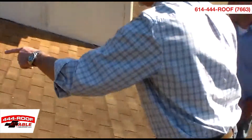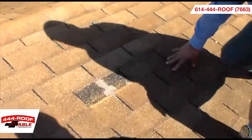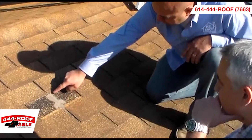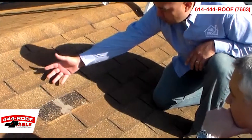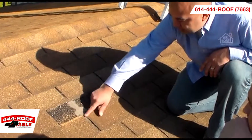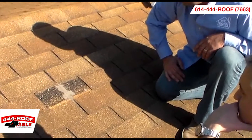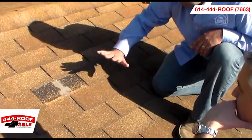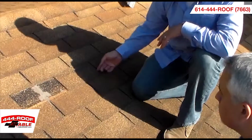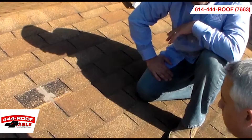Right over here, it looks like they had actually had some storm damage — some wind lifting at one time — and this shingle has actually been completely torn off. Somebody had tried to come in and temporarily seal this off where the two shingles come together, but the correct thing to do is to call a quality, reputable company to come out, take a look at your roof, inspect it for any kind of damage, and then they can advise you on the best way to take care of it.